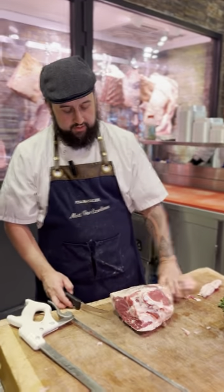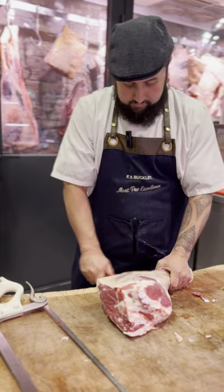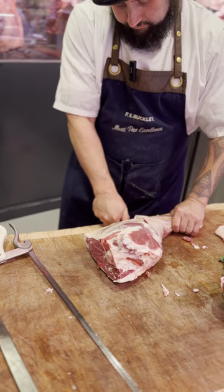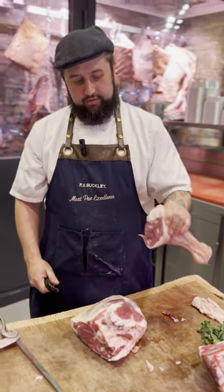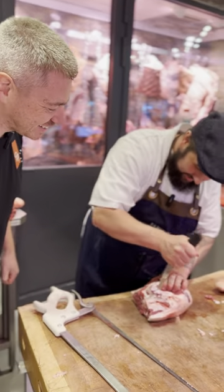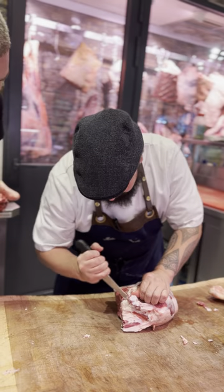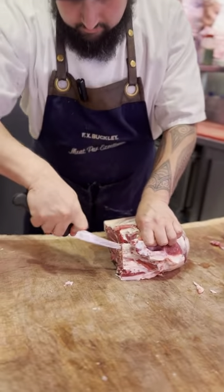Now we'll break this one down - I'll show you how to do a leg. I always take the shank off first, just halfway through the bone where you feel a little dent. Nothing better than a lamb shank, just cooked off, fall apart, with a little bit of mashed potato, gravy, and a pint of Guinness. Just following this bone around - that's lovely.